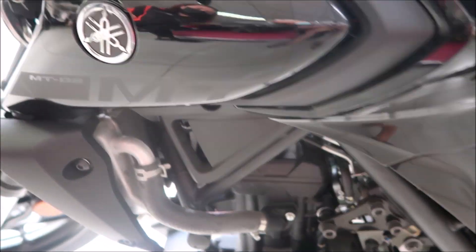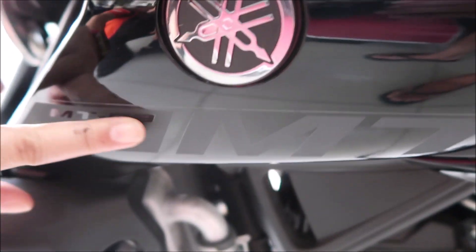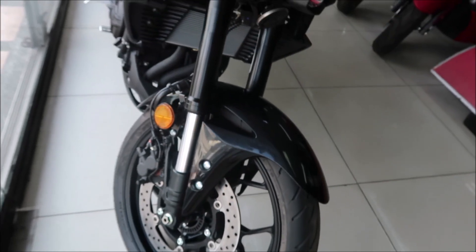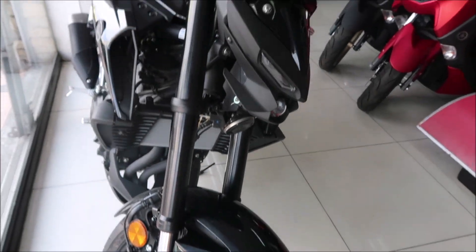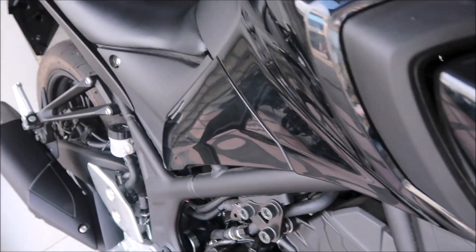I see there's a Yamaha logo — what does that say? M-P-O-3. You can barely make it out there. And everything is pretty much blacked out — black wheels, black calipers, black engine, muffler — everything is all blacked out with this model.